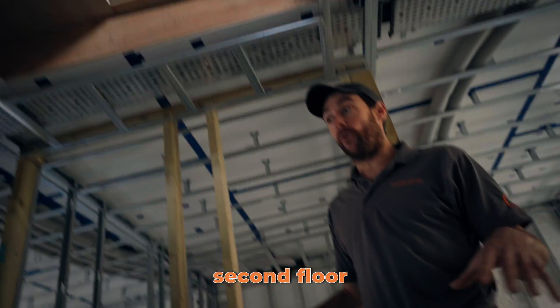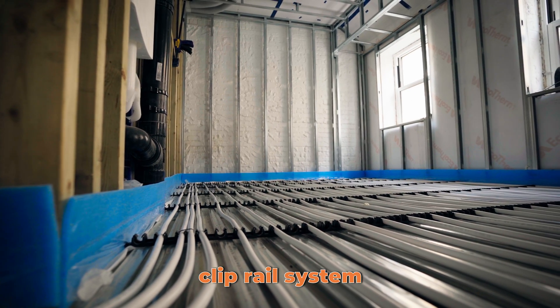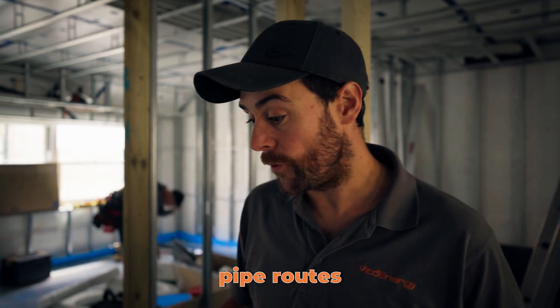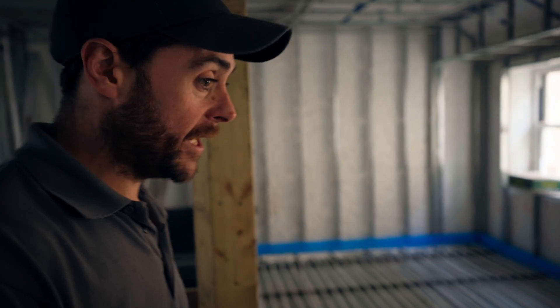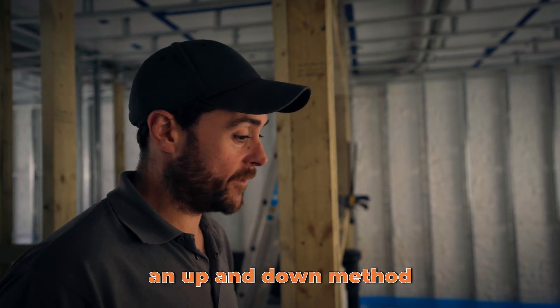Into the second floor of the property, we've got a slightly different setup up here. We've got a more commercial-style Lewis deck floor that's gone down, and we've got a clip rail system going in for the underfloor heating. A little bit of thought required here to make sure we've got the exact pipe routes in and out of each area. Back to our manifold — up here it's a nine-port manifold with 60mm diameter pipe and again 100mm pipe centres. Because of the nature of the layout, we've had to go for an up-and-down method as opposed to a snail.